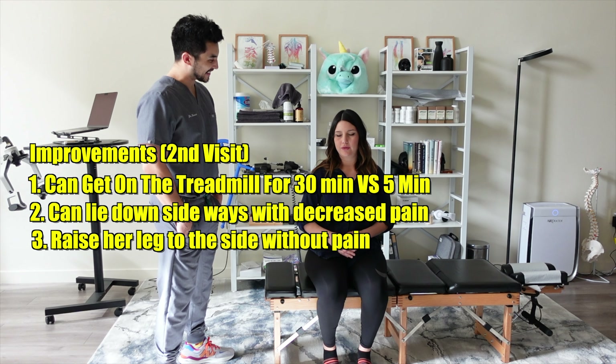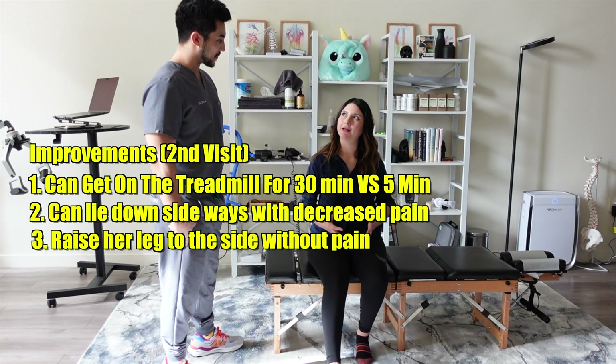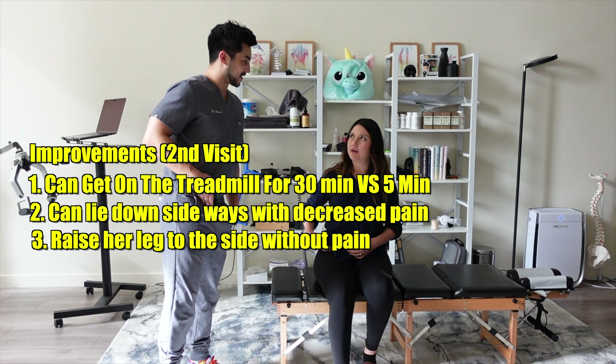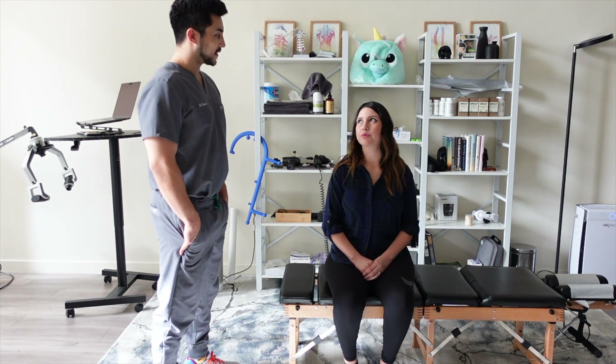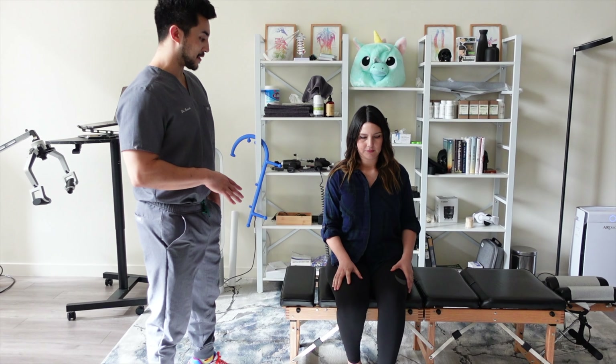I do feel on this side kind of a pop when I lift it, so something's still going on in this hip area. This side is a lot weaker, but it's still much more improved. Okay, that's good. Let's have you lay down, face up, and we're just going to check some muscles.